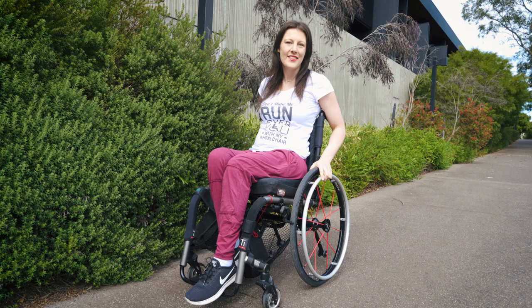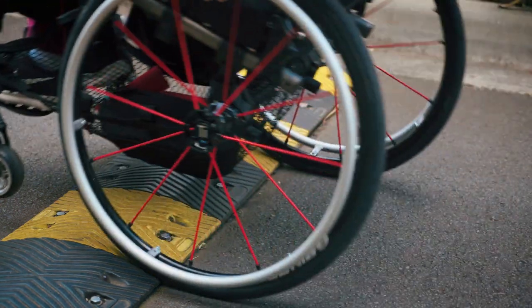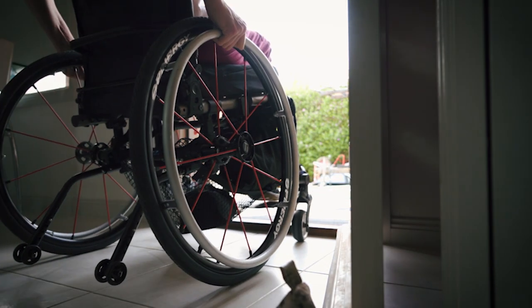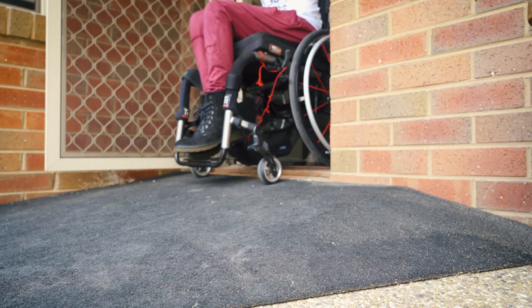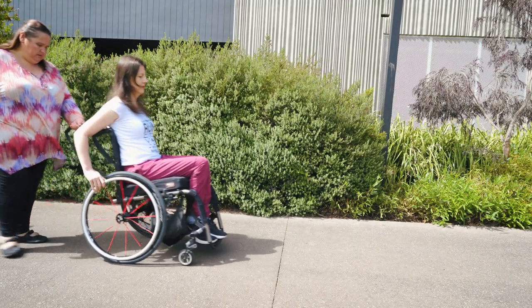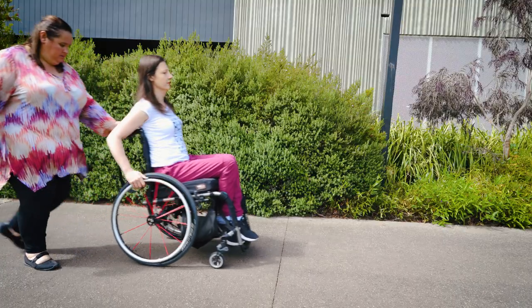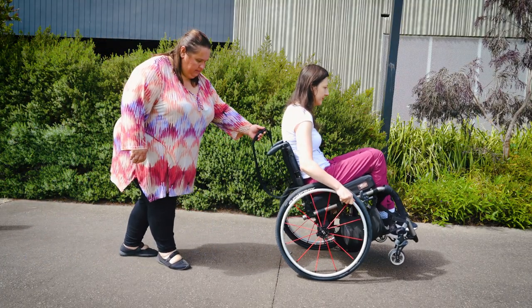When you feel comfortable and stable at your balance point, you can try moving in a wheelie. There are three different skills to practice. The first is rolling along and then flicking up into a wheelie. This will make it easier to do caster flicks, so when you come across bumps or doorways you can flick over them. It will also help when you're learning to go up a kerb, because the first step is flicking up your caster wheels. Wheel up, put your hands in position, and push the wheels quicker than the speed you're going to pop up into a wheelie.